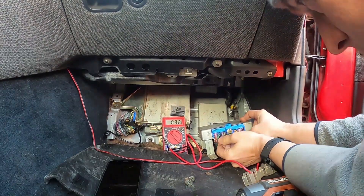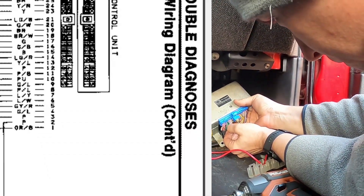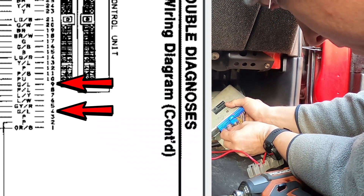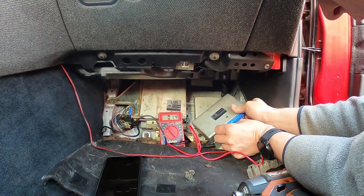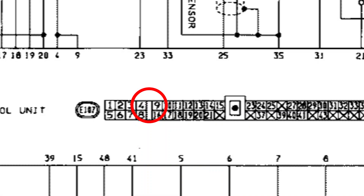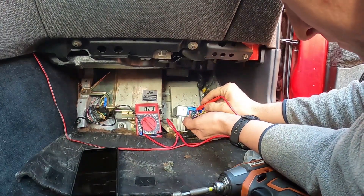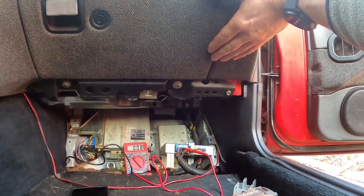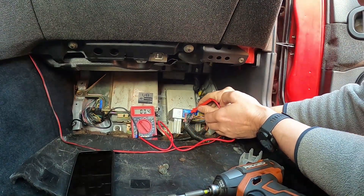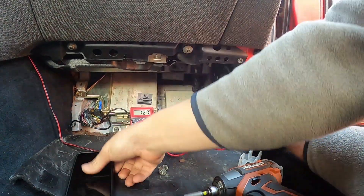So we're checking for power to the unit, and that's going to be the green wire — green with blue it says. The way these connectors are set up, 4 and 9 are right next to each other. Got our ground — we have to turn the car on. 12 volts, yes. Right next to it, 12 volts, yes. Okay, now we can proceed.